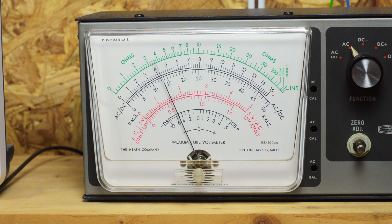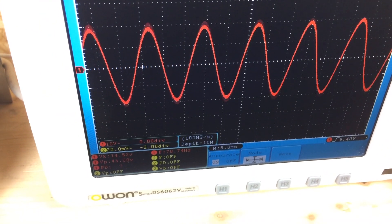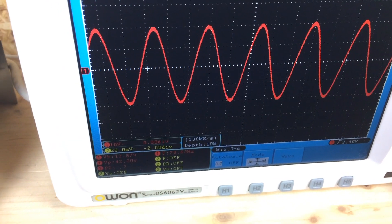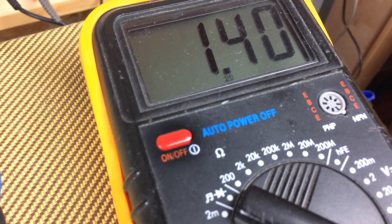The dB scale shows around minus 5dB at 100Hz. Then we drop to around 78Hz — the output voltage has dropped to 1.4 volts, and that's minus 6dB lower than the reference 1kHz reading.